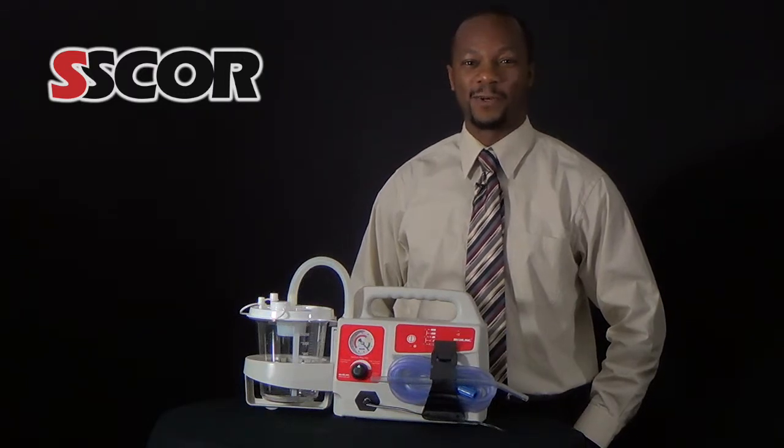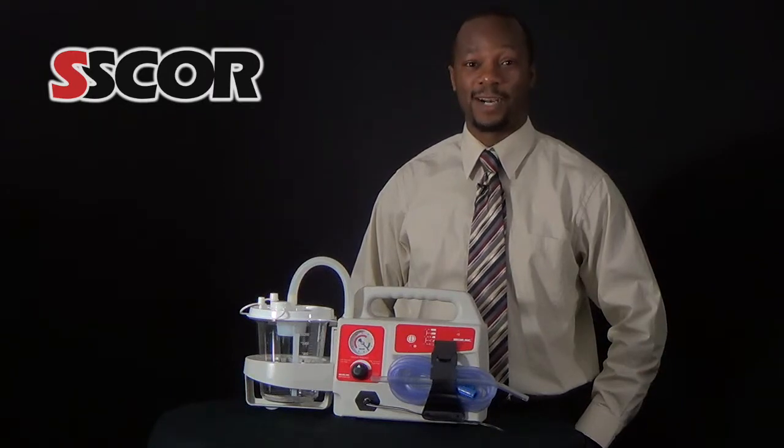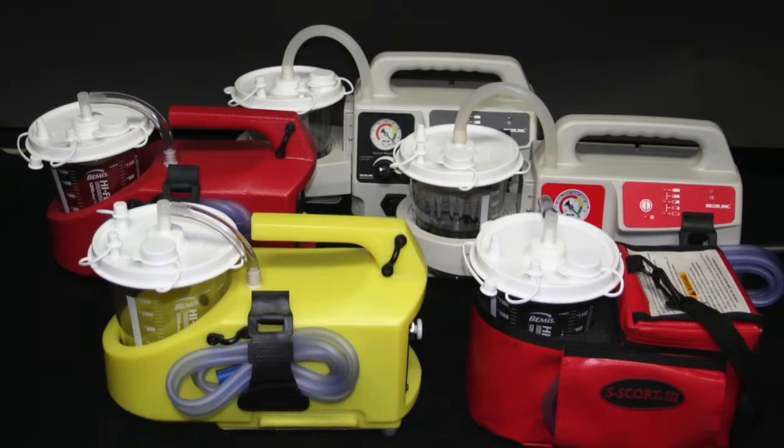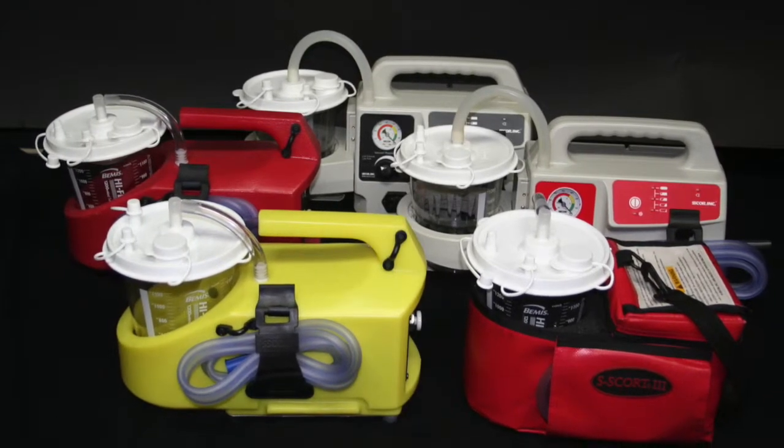Hello, I'm Craig Lynch with SCORE and I want to show you a quick and convenient way to assess the capacity of the battery in your SCORE aspirator. This test applies to the Escort 3, 9, 10, and 2300 series aspirators.